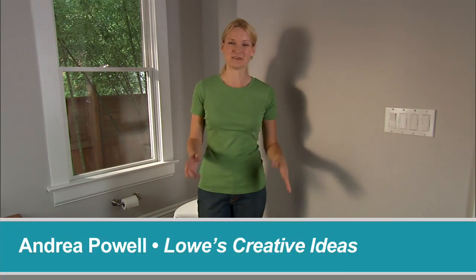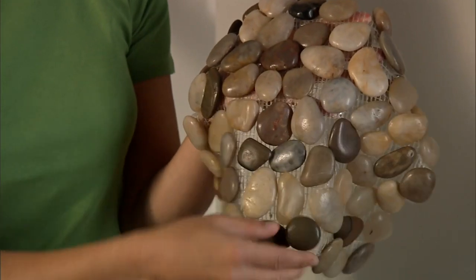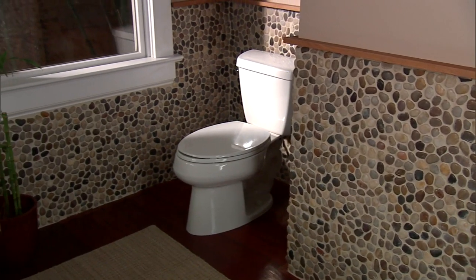The bathroom can be an inviting, beautiful room that can add a lot to your home with just a few simple changes. Today we're going to use these beautiful pebble mosaic tiles to add an accent wall here. This is going to be a great addition to this room. You can follow along by visiting our website and downloading the list of tools and materials along with detailed step-by-step instructions.